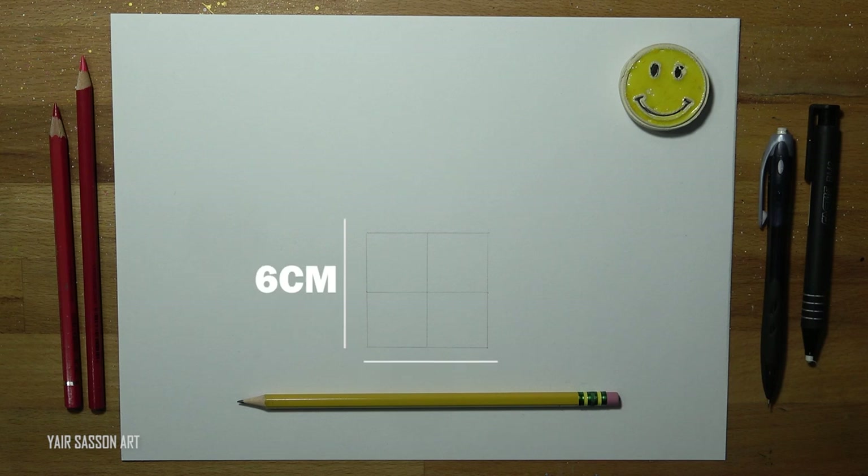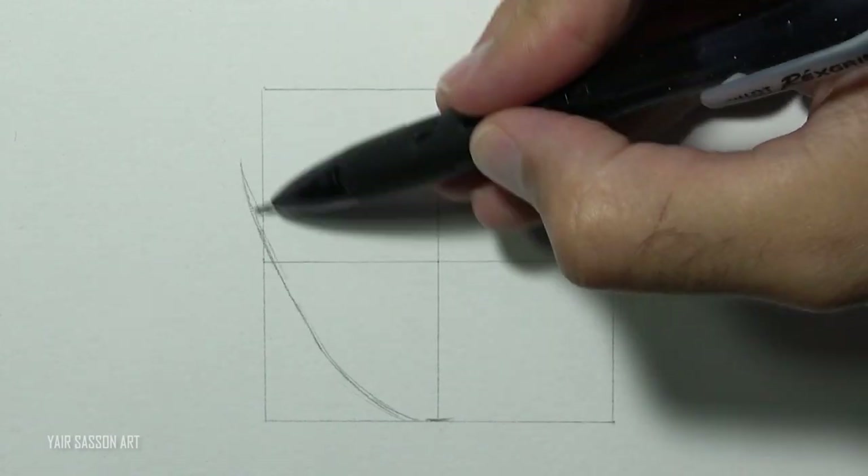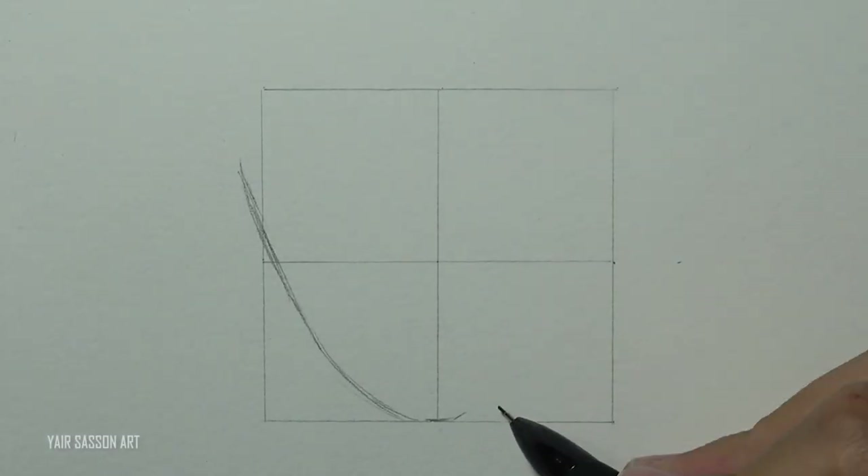I started by drawing a perfect square — each side is six centimeters. Without further ado, we are going to start by drawing Sasuke's face. This is going to be a frontal pose and I'm using five lines to create a face.